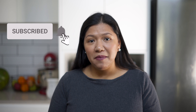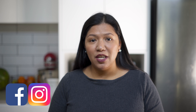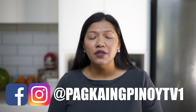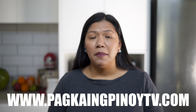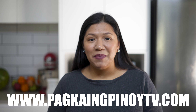Please click on subscribe and tap the bell icon so you will be notified when we release new videos. Follow us on Instagram and Facebook page at pakaiingpinoytv1 so you will be updated, because that's where we release our daily videos. Visit our website at www.pakaiingpinoytv.com to get the full recipe. Thank you guys for watching and I'll see you on my next video.